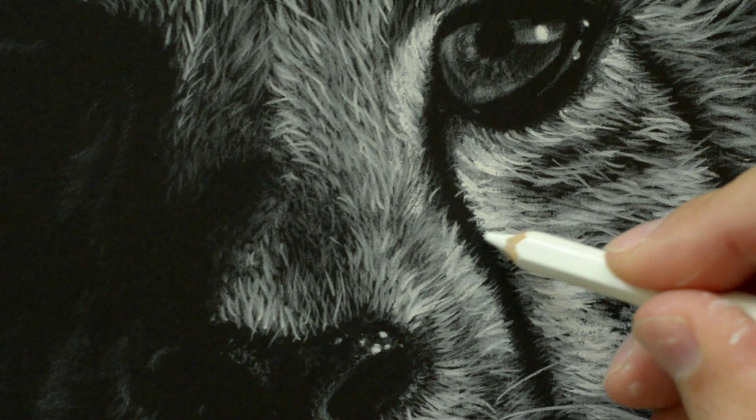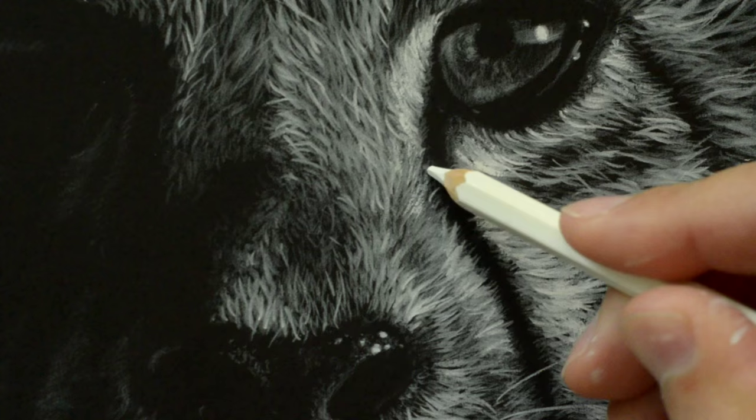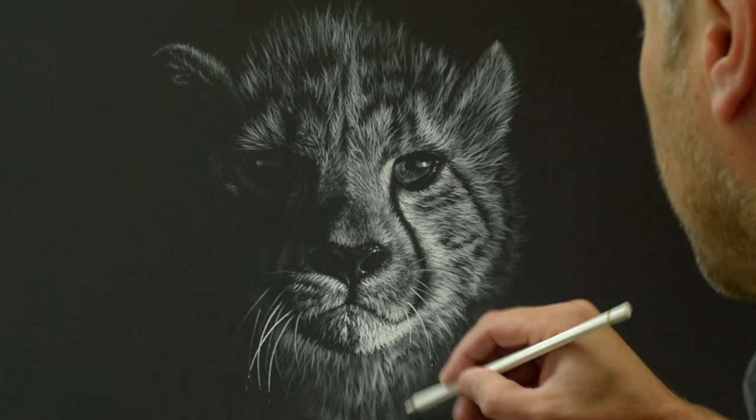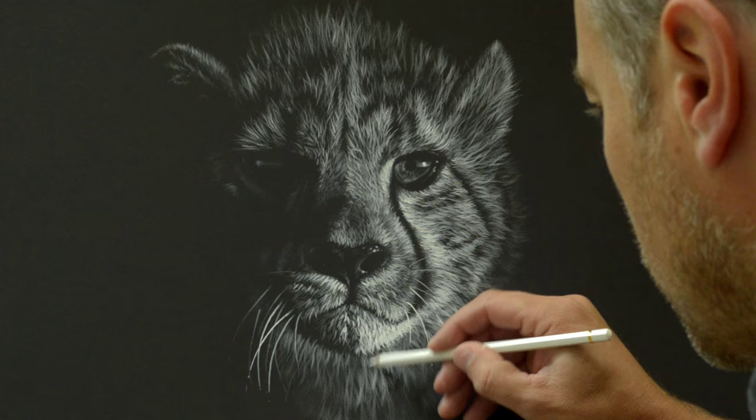As I'm coming to the end of the drawing I'm just going over some of the areas I felt were a little bit too sharp — especially this beautiful tear line that goes down the side of the cheetah's face — just dabbing on the edges there to take away any sharpness. So just putting the final touches to the drawing now. I really hope you've enjoyed this. At the end of the day, drawing must be fun, and that's why we all do it. Enjoy it. Thanks for watching. See you next time.